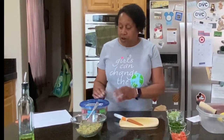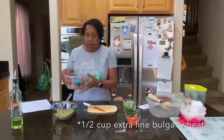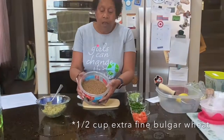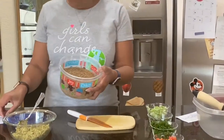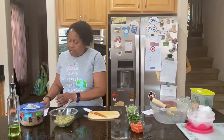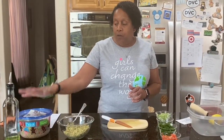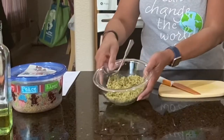Tabbouleh salad actually starts with bulgur. I'm going to show you what it looks like. I would recommend for this particular recipe to get the very fine. I didn't do that with this, but once you cook it, this is what it's going to look like.